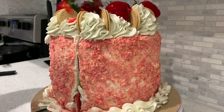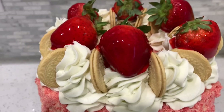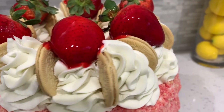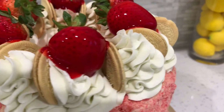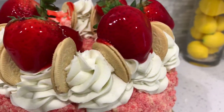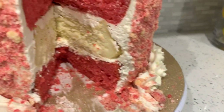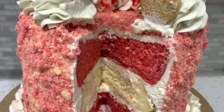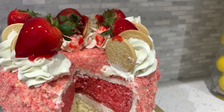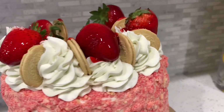Hey YouTube, your girl is back with another video and today we are making a strawberry crunch cake cheesecake cake. This was very highly requested, especially on Instagram. People love a good strawberry cake with that nice homemade cheesecake piece in the middle. My customers went crazy over this cake and it is so simple to make, so today we're gonna get into it and I'm gonna show you guys how to achieve this at home.